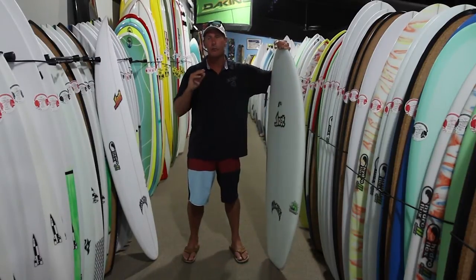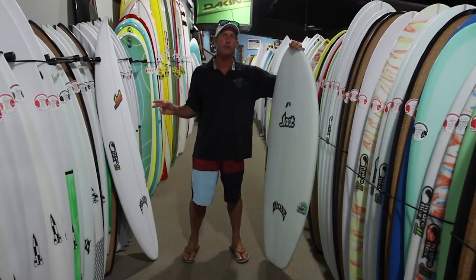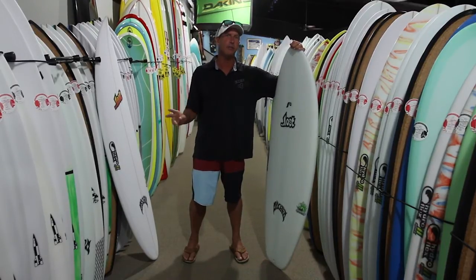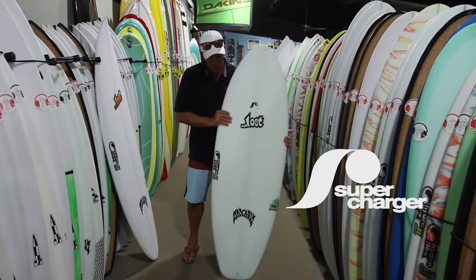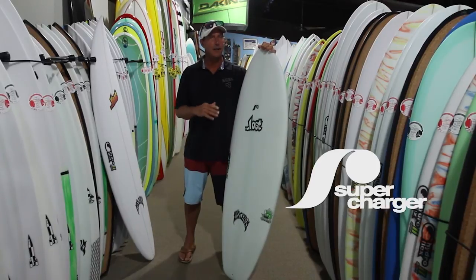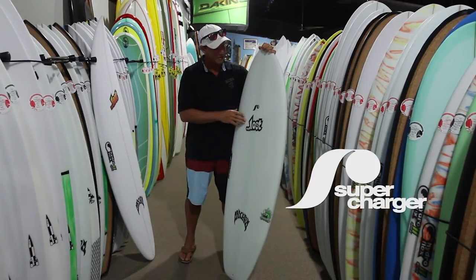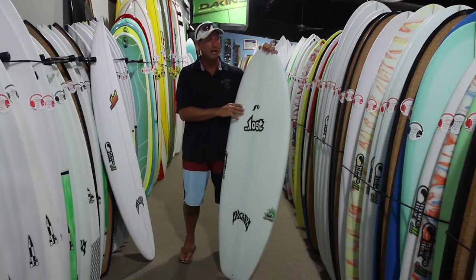With Hydroflex boards there are two different constructions and three different glassing schedules, and you can get each of those three different glassing schedules in each of the two constructions. The highest-end construction that Hydroflex makes — the most tech, the space-age stuff — is called the supercharger, and the supercharger starts out with a stringerless EPS blank.